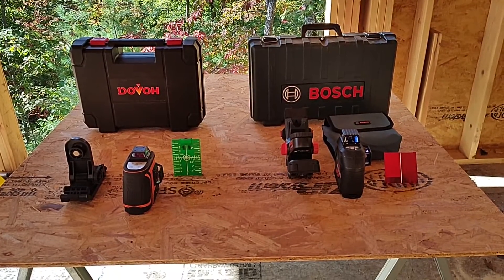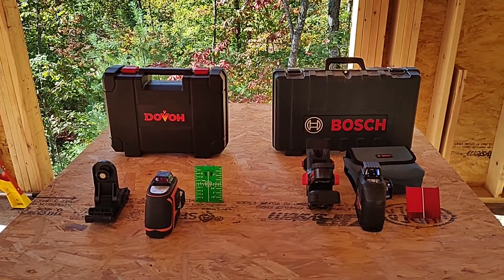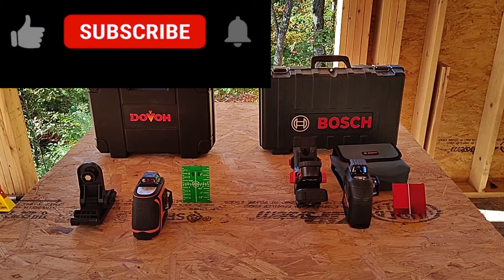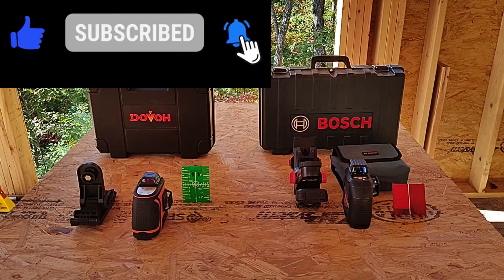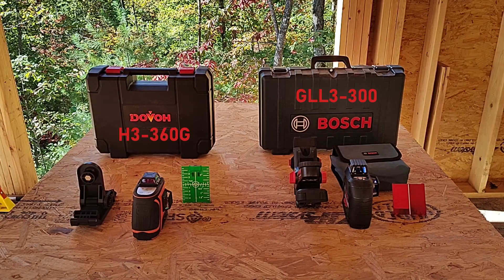Welcome back. Today we're going to take a look at the Dovo and Bosch three-plane lasers and see how they compare to one another. Dovo reached out and asked if I'd be interested in reviewing one of their three-plane lasers, and since I already had another three-plane laser, I thought it would be a good opportunity to do a comparison. So today we'll be looking at the Dovo H3-360G and the Bosch GLL3-300. The Dovo runs about $280 and the Bosch runs about $360 on Amazon, but they are both three-plane lasers and both do essentially the same thing.